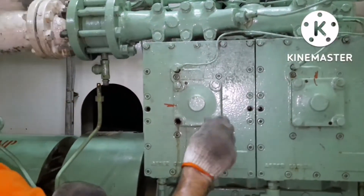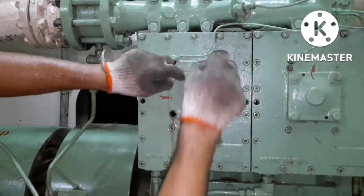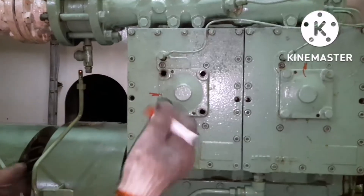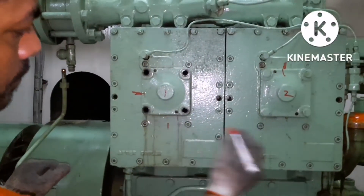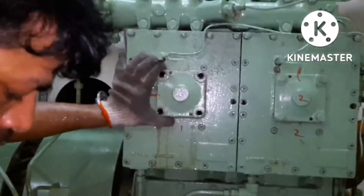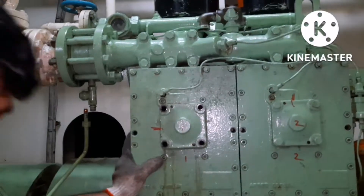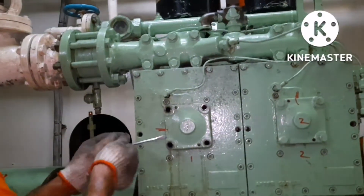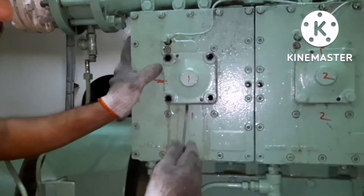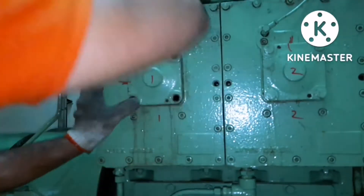All four bolts of this particular flange have a torque tightening specification, so when you tighten back you must use a torque wrench. I have opened all four bolts. You can see two holes over there — I put a mark over number one and number two so the flanges do not get mixed up. You can see two small holes which are the jacking bolt fit-up area.